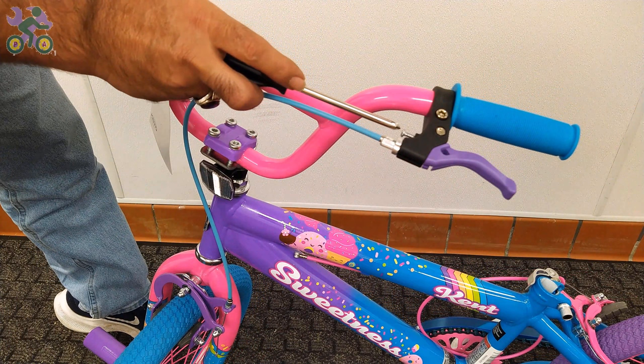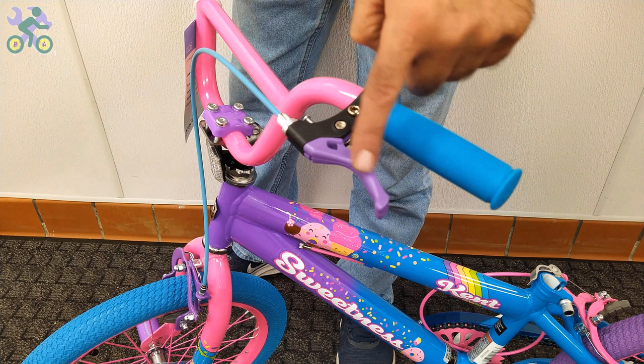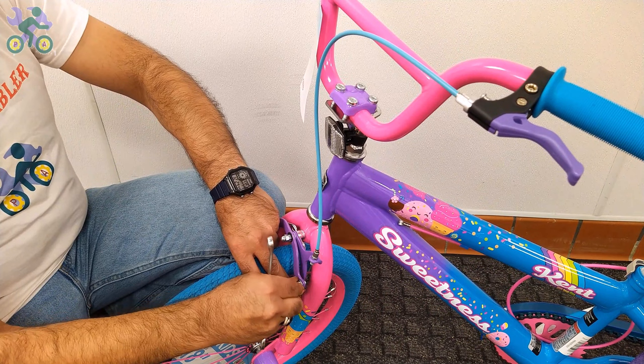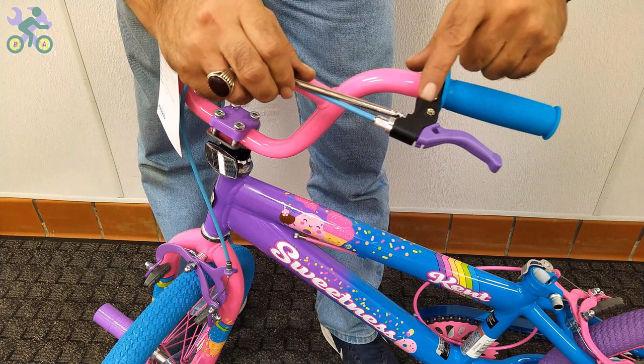On 99 percent of bikes, the brake lever adjustment screw is found next to the brake handle. People with smaller hands, especially children, sometimes find it difficult to reach and hold the brake handle properly. In such cases, you can adjust the screw to reduce the distance between the brake handle and the handlebar grip. If necessary, start by loosening the anchor nut that holds the brake wire, then tighten the screw on the brake handle. As you do this, you will notice the brake handle moves closer to the handlebar grip, reducing the distance between them.